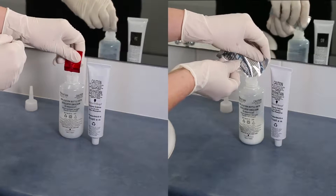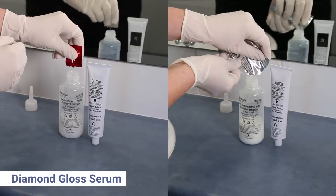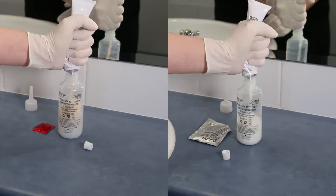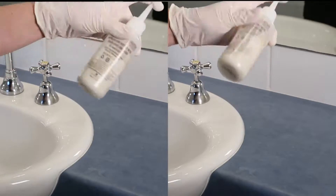Depending on the shade you're using, empty either the Diamond Gloss Serum or the Blonding Powder into the application bottle along with the color cream. Shake vigorously until it forms a smooth cream.